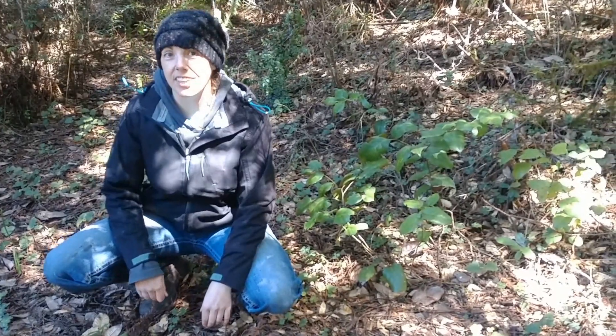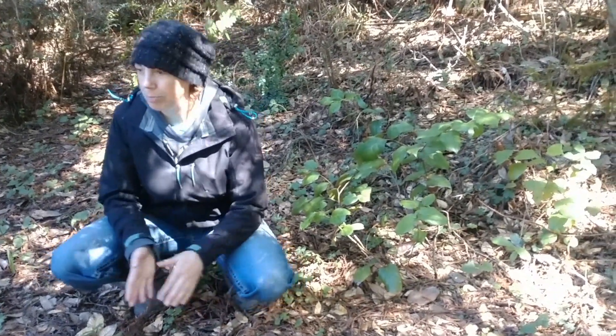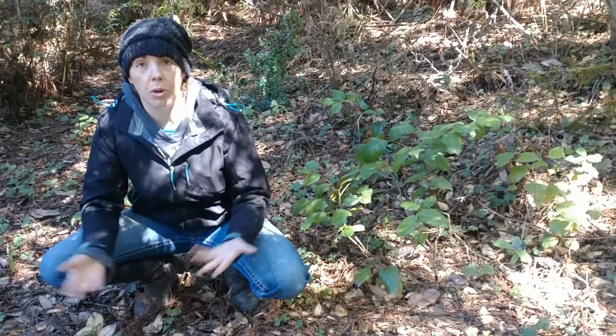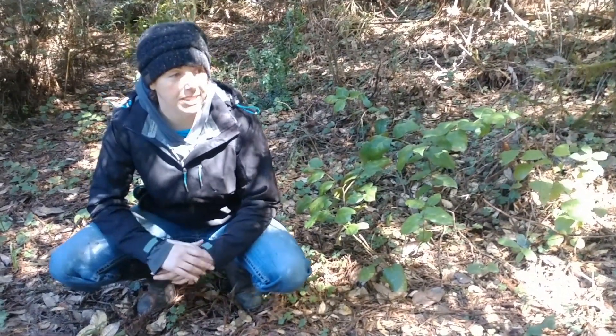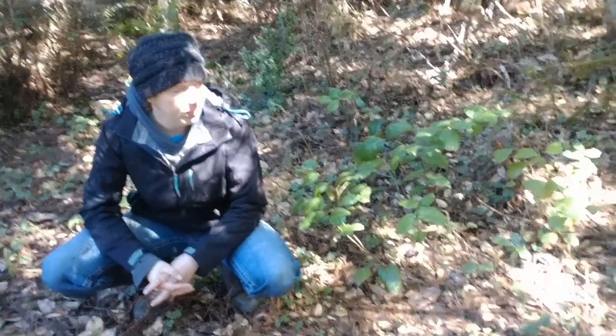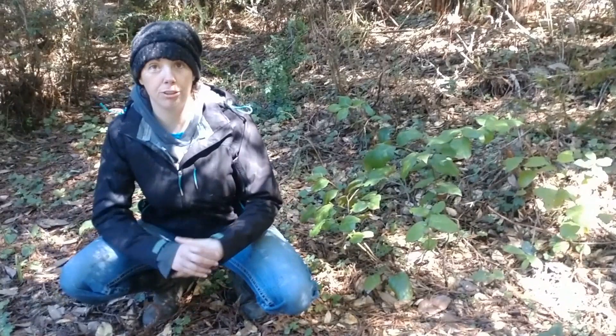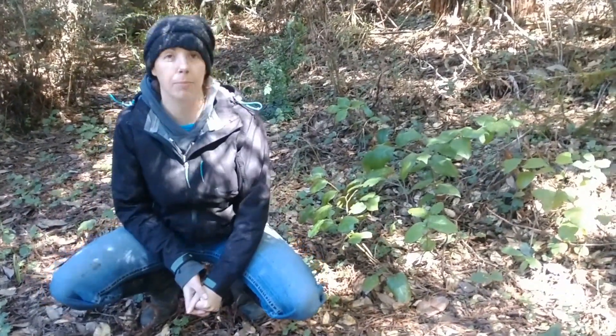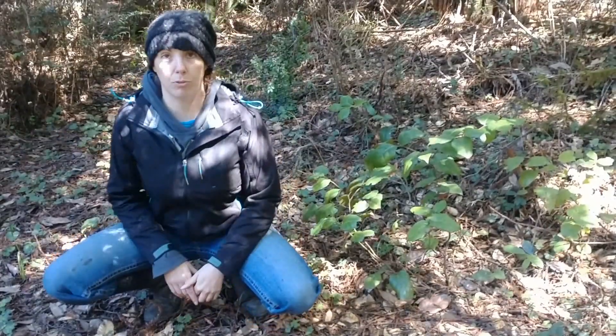Hey y'all, Sam Woods here. One of the most popular questions I've been getting is, what do we do when we run out of toilet paper? What's an appropriate source to use out in these here woods? I'm going to show you how to supplement toilet paper using the natural world around us.